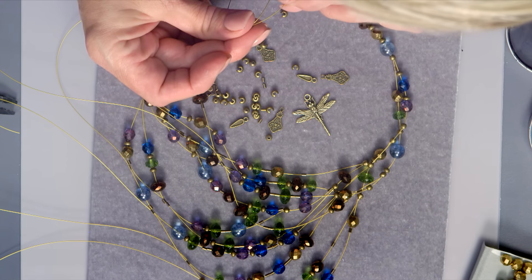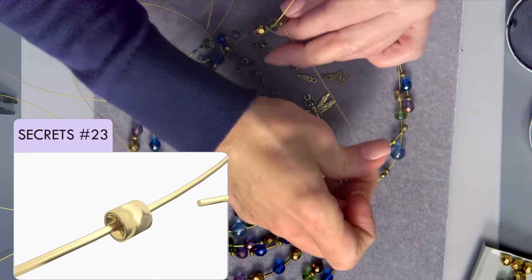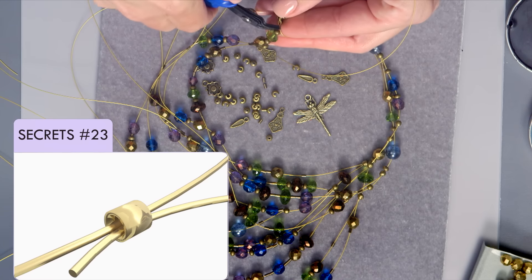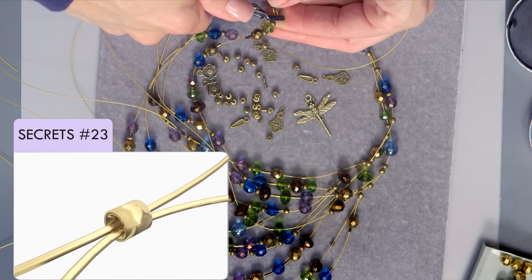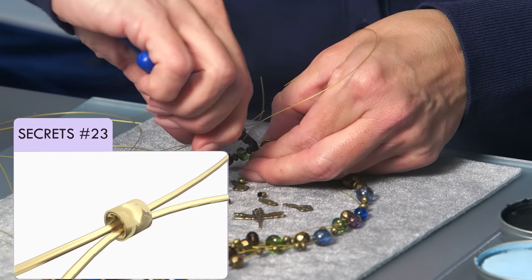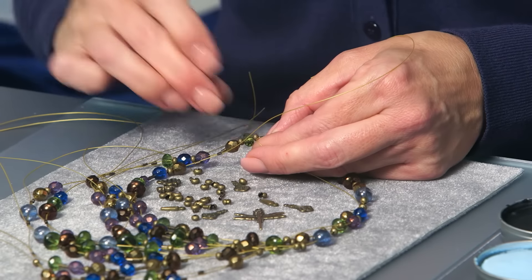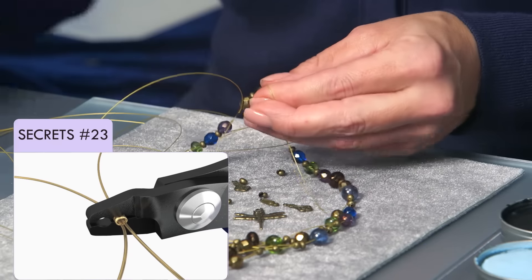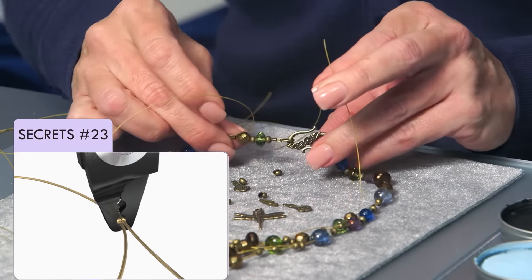Just crimping — crimping that final crimp, connecting this entire design together, rounding the crimp nice and neat. Double check to make sure it's secure, and we'll cut that strand down. And then you would cover that with a crimp cover.